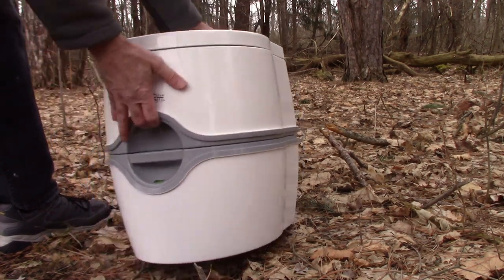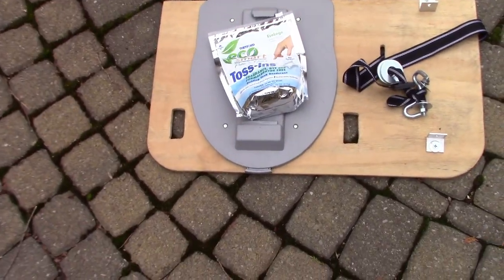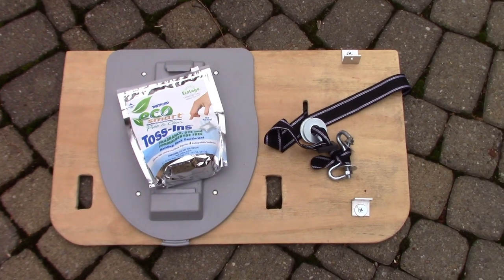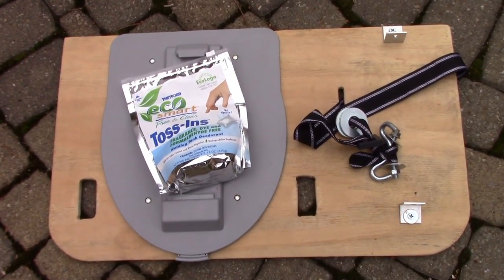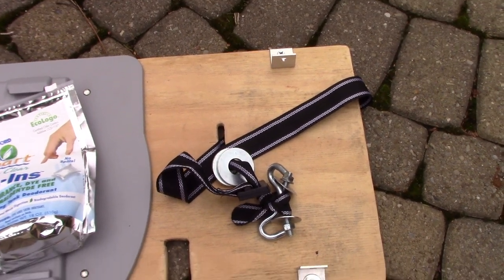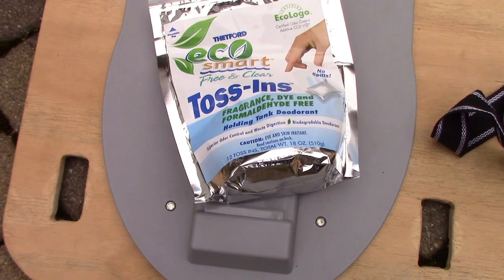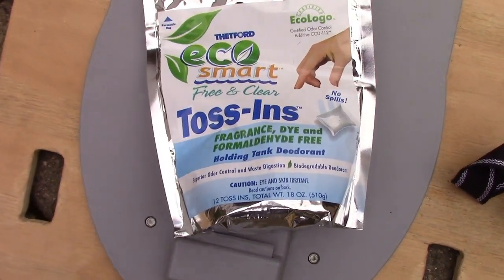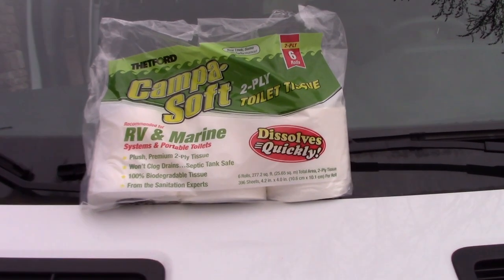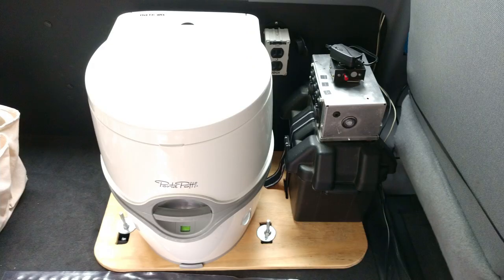Make sure you do it correctly. There's an optional mounting plate available for this toilet, which I put on a wooden plate to mount into the van to the seat bases in the floor with some hooks. This plate also holds my battery. These toss-ins go into the holding tank portion of the toilet and they work great for keeping down odors. Make sure you use the correct kind of toilet paper — this stuff dissolves much more quickly than regular.